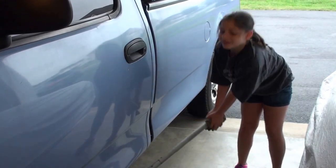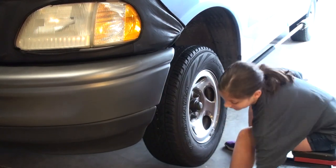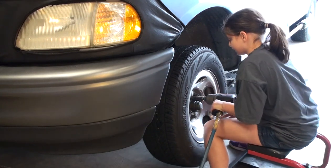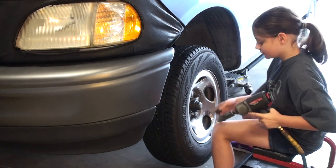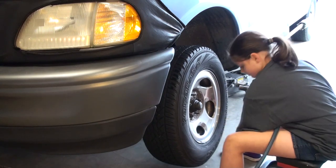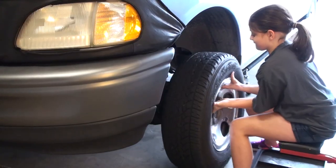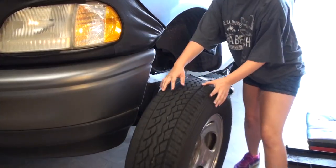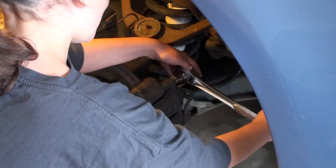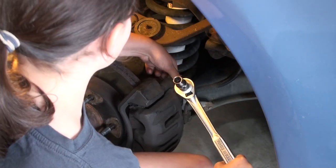I'm jacking up the front of the truck and then I'm going to put safety stands under it. First, I'm going to yank off the center cap. Then I'm going to get the air gun and zip off all the lug nuts. Now I'm going to take off the two 12 millimeter caliper bolts and then I'm going to bungee cord it so it does not break the hose.